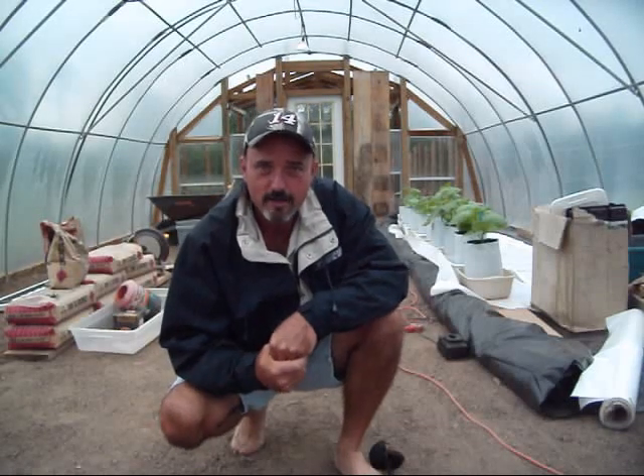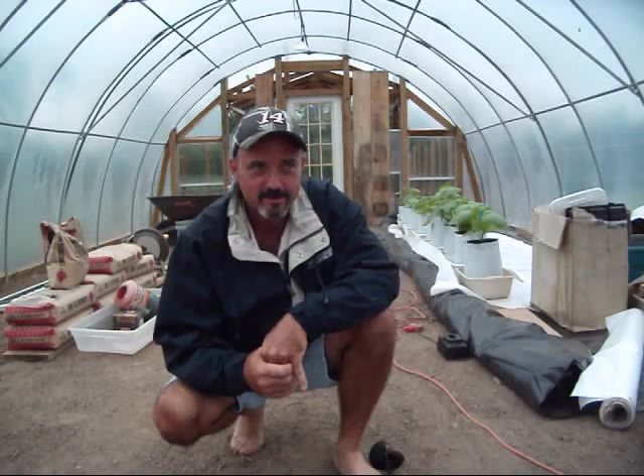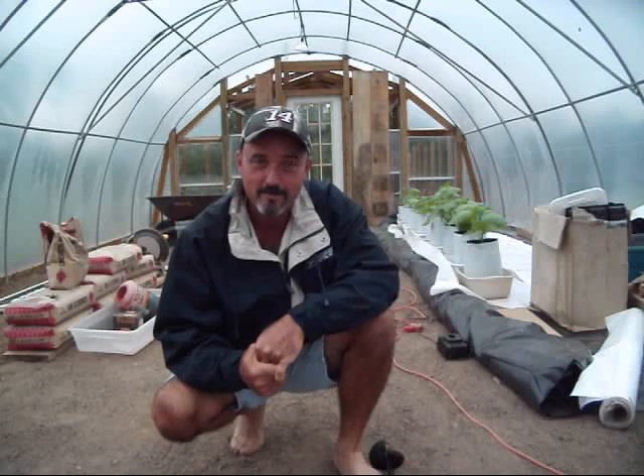Hey folks, guess who's knocking on my door? Her name is Irene. And I'm going to try to keep her outside — I don't want her to come inside here.